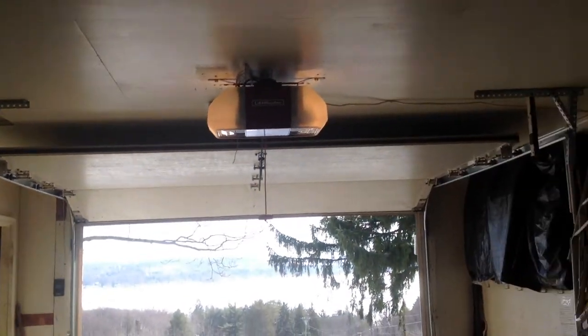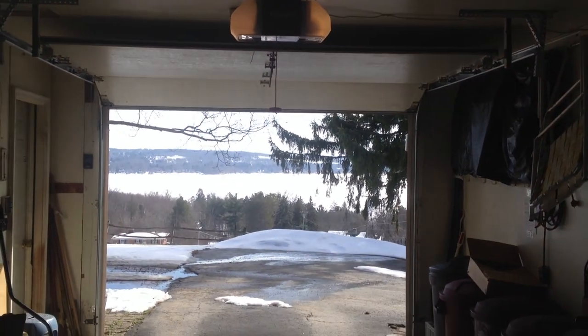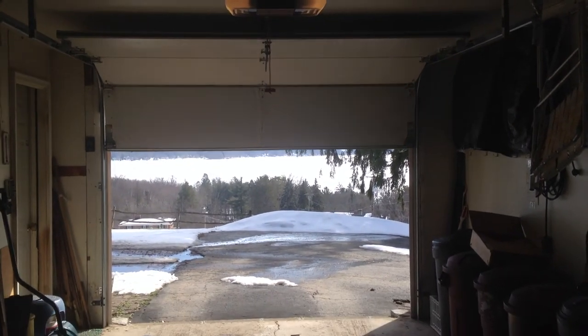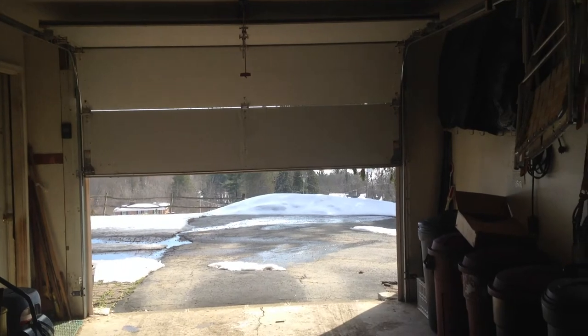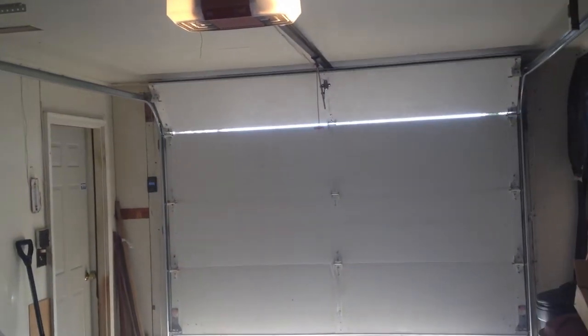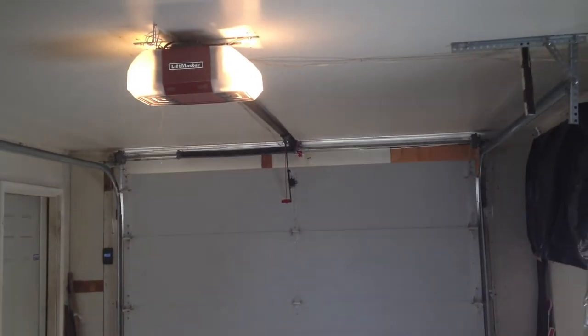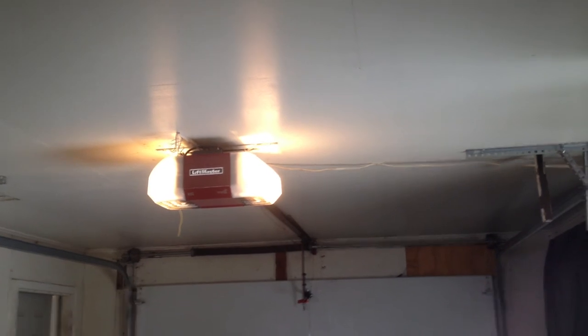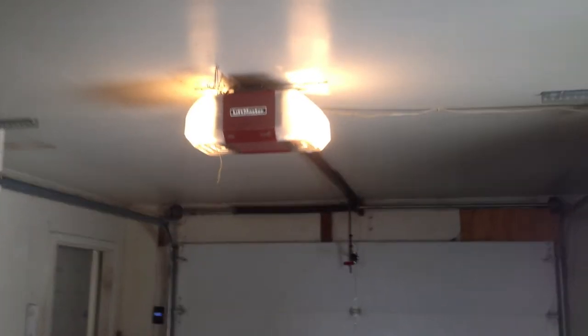Let's go ahead and run this back down with the 895MAX. We'll get a different view since I can't usually get a view from way back here. There we go — real, real nice system. Check back next week and subscribe to the channel.